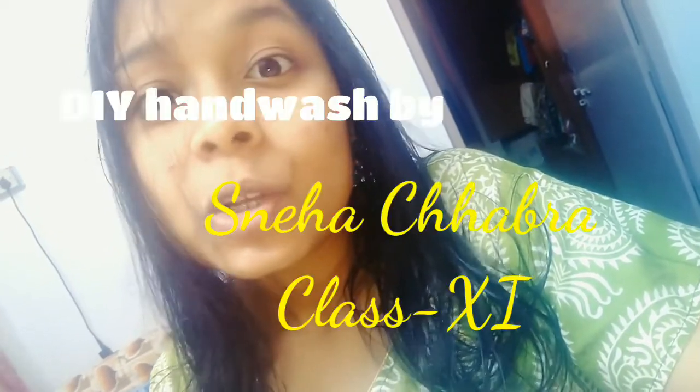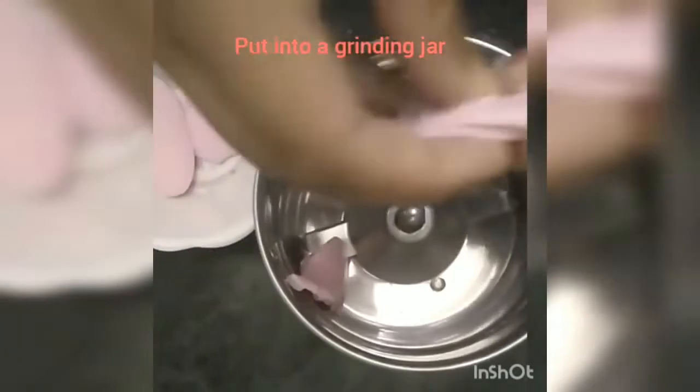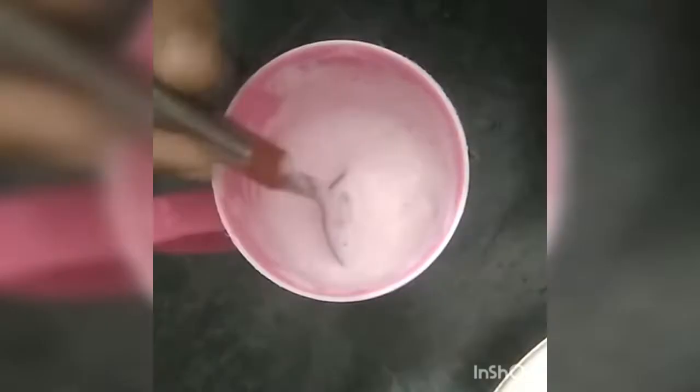A student named Sneha has shared an easy DIY way for everyone. You can use a 10-rupee bar of soap to make your own homemade liquid soap instead of buying one for 80-90 rupees. Yes! You can make contactless hand wash at home, especially during this COVID time. So let's go without wasting any more time — here is this easy way for you to make liquid soap at home.